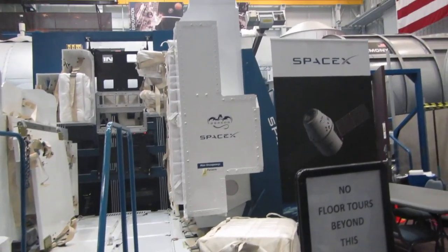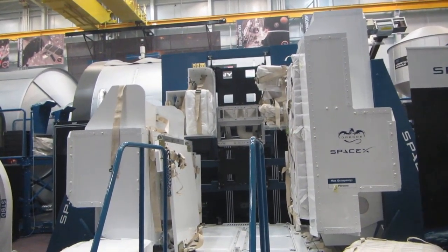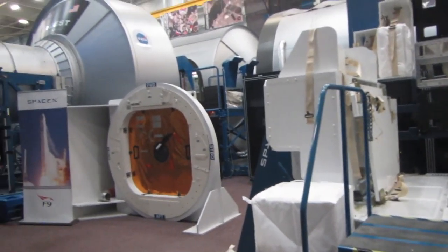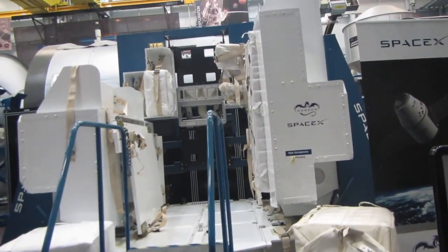They're just learning how to pack the cargo area inside the Dragon. This is here for the teams and crew to understand how to put things into the Dragon and how to locate and take them out.